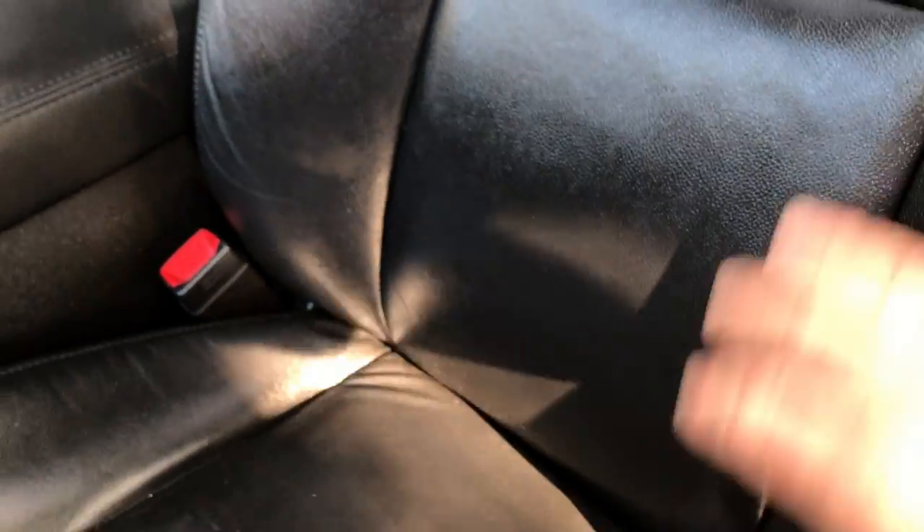Let me show you the driver's seat in this truck — we're just going to let that sit. Look at that. It's absolutely gorgeous, nice and soft and plush. But look at the difference between this seat and that seat. That one's dull, we haven't done it yet. This one sucked it right up. So that's what you want to do.